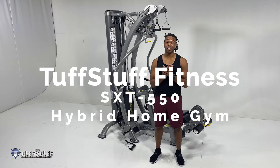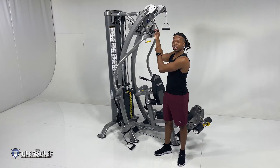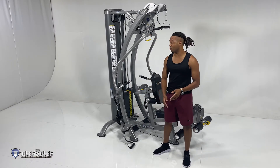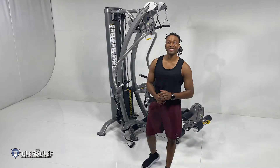Hello everyone, welcome back. I'm Adonis from Tough Stuff Fitness. Last video I showed you 11 exercises that you can do from the high pulley, but this piece has a mid and low. Today I'm going to show you 11 exercises that you can do with a mid pulley or low. Let's get started.